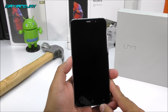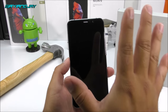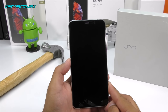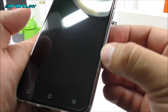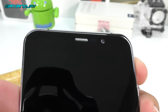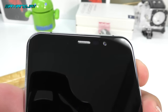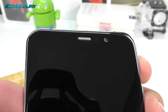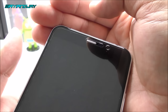Getting our hands on the UMI Hammer S: on the front we have the 5.5-inch display, a 5-point multi-touch screen with a resolution of 1280x720 pixels. It is IPS OGS, and by the edges the glass bends slightly — that's the 2.5D curved screen. On the top we have what appears to be the 2-megapixel front camera, though again the website claims 3.2MP — we'll confirm that in the review.